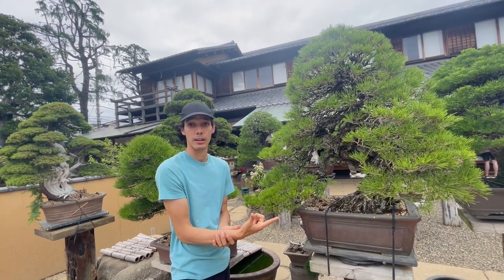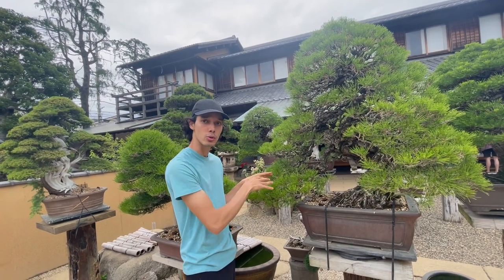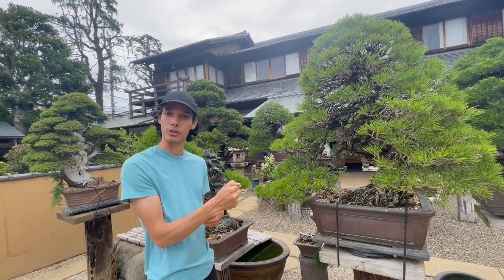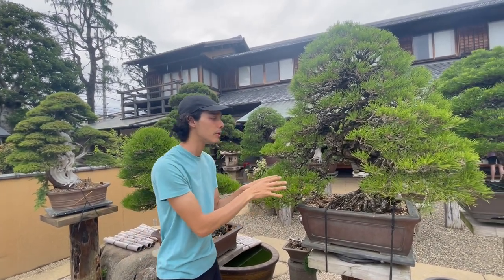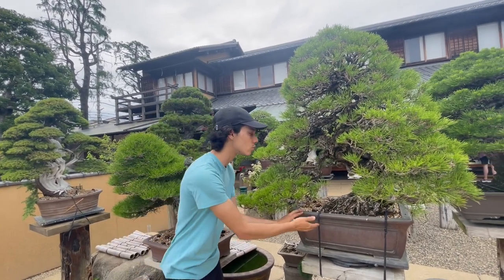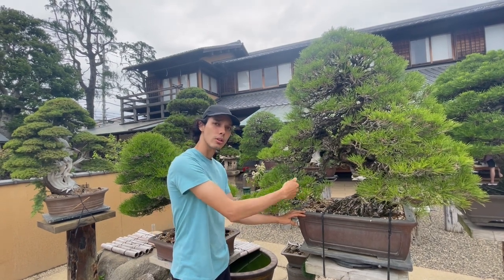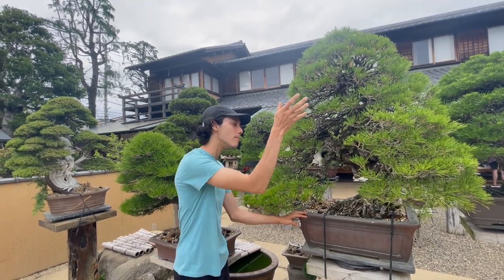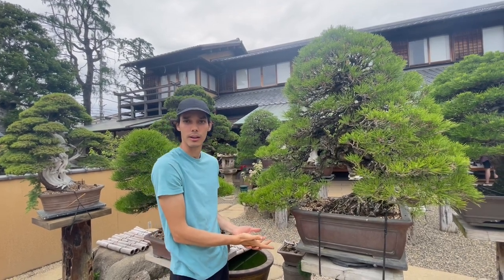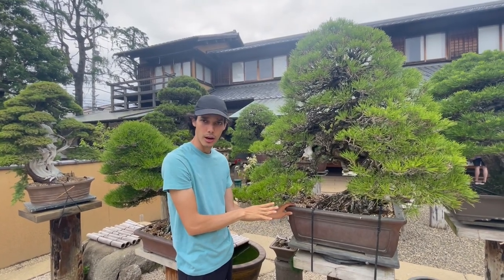Number two is the age — it's a 600-year-old tree, as old as Japanese black pines get in nature. Since it's a bonsai, we maintain the roots and foliage young and healthy by constantly repotting the tree. For Japanese black pines, that's once every three to four years — taking it out of the pot, removing some old soil, adding new soil, cutting some old roots, and putting it back.